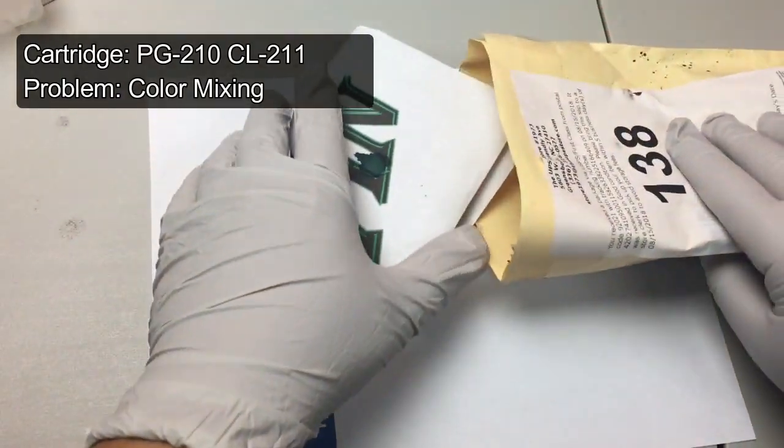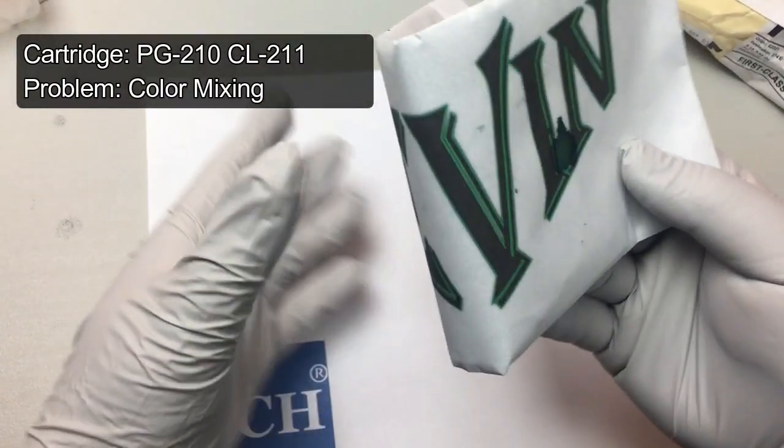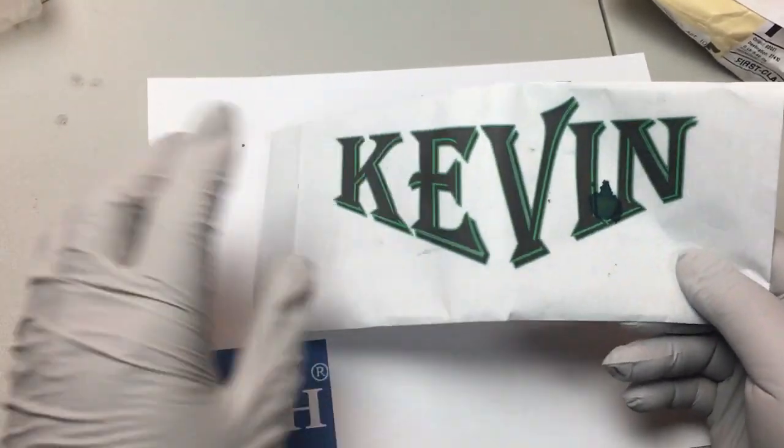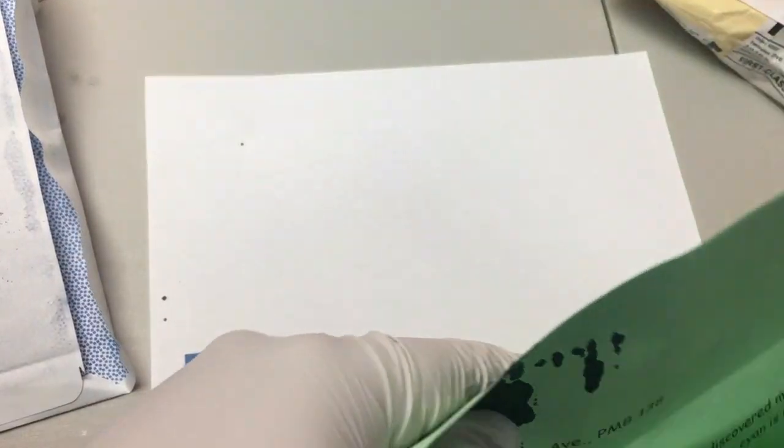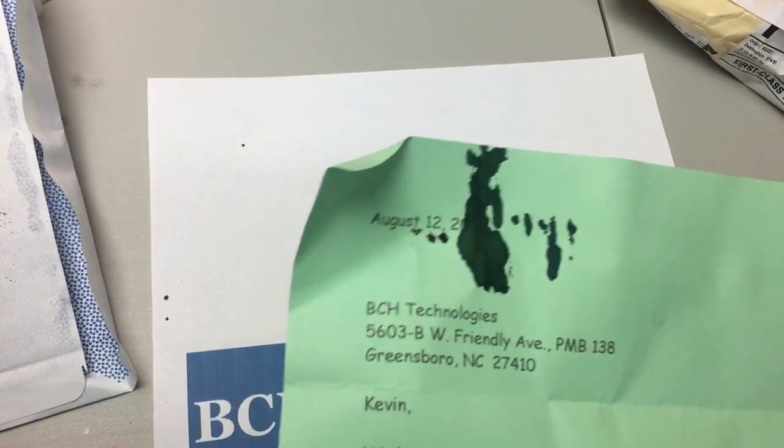Welcome to BCH Technologies. This video, we're going to troubleshoot some problems with the spongeless refillable cartridge for Canon 240, 241.